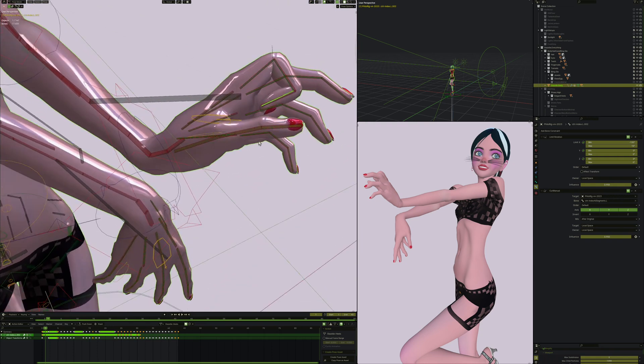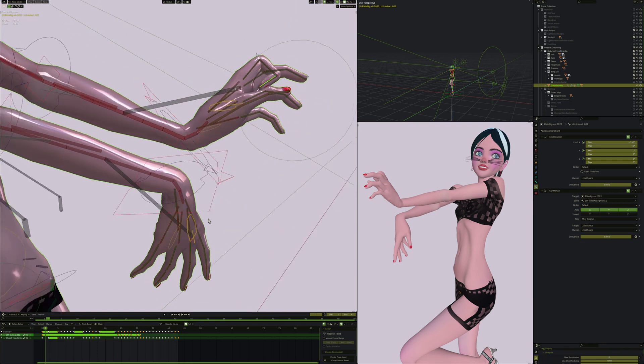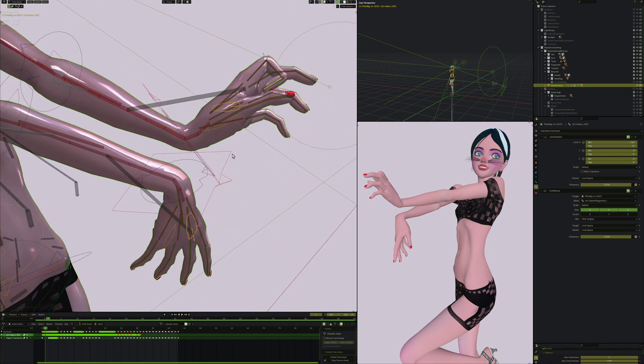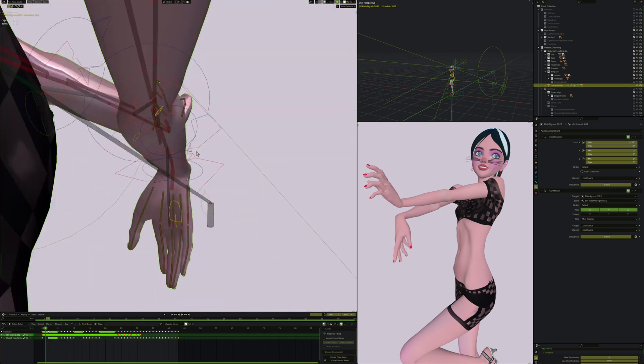That is a complete overview of all the controls, deformed bones, and constraints. There are no drivers, no weight painting, and no shape keys - this is all straight bones. I think it works pretty well, at least for a stylized character.